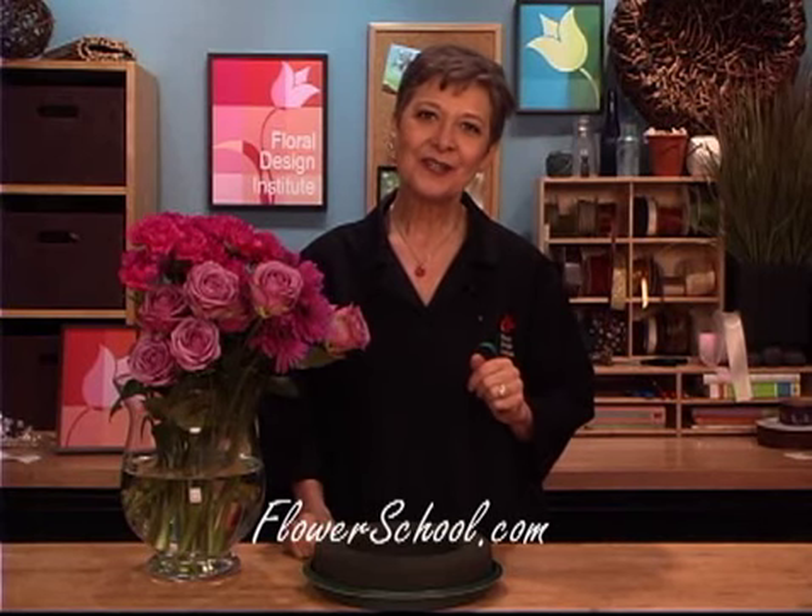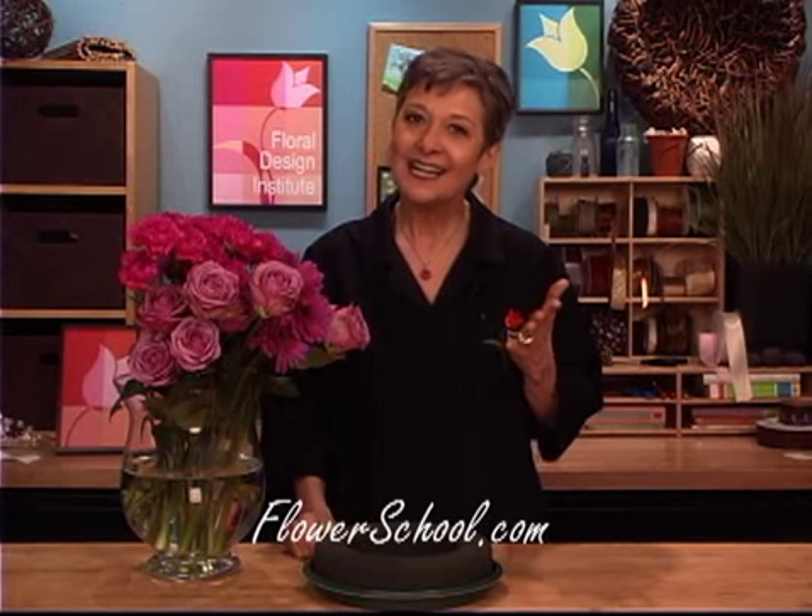Welcome to theflowerschool.com video library. I'm Leanne Kessler, Director of the Floral Design Institute, and today I'm here to share with you a fun Easter centerpiece. Easter is just around the corner, one of my personal favorite holidays. I always have all the family over for a big Easter dinner and an Easter egg hunt. And today I want to share with you a centerpiece that's probably quite similar to the one I'll be making for my family dinner.